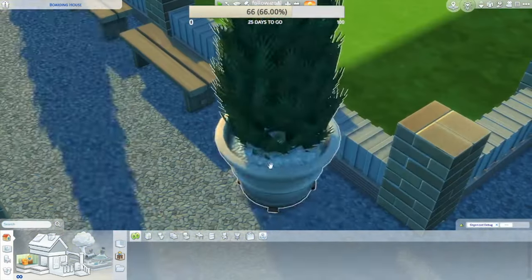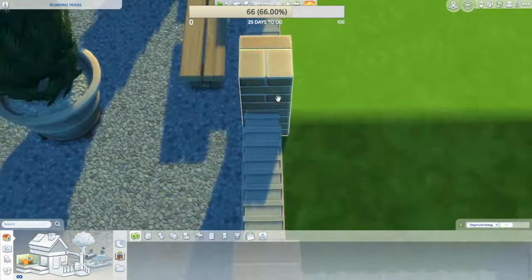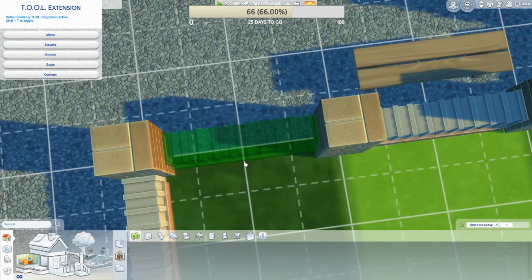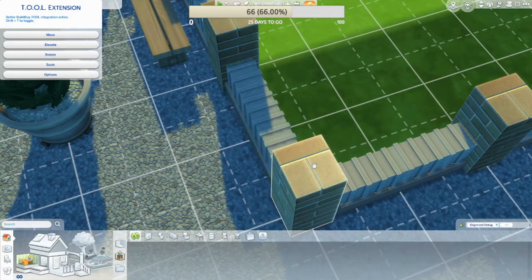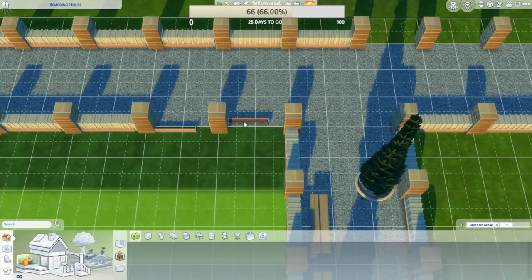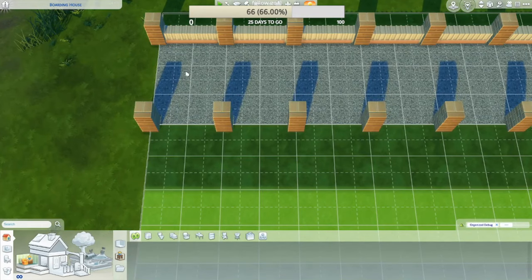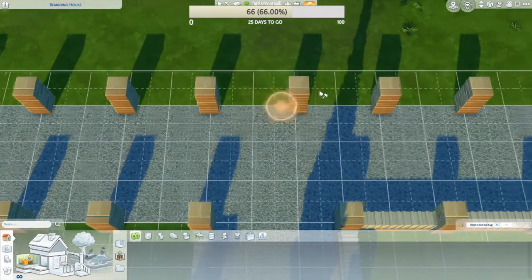Hey guys, it's Tinker Taylor here. I feel like we're gonna be on this build for a very very long time. I also apologize — you can see the numbers at the top of the screen; I did figure out how to make a way around that.